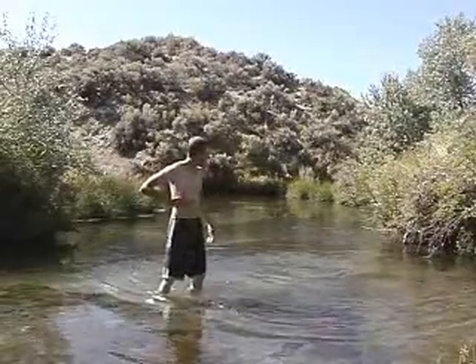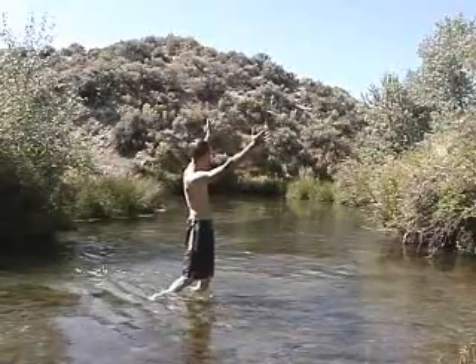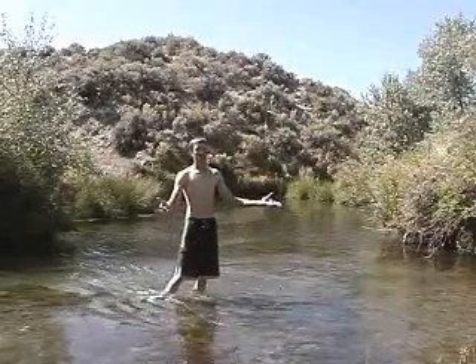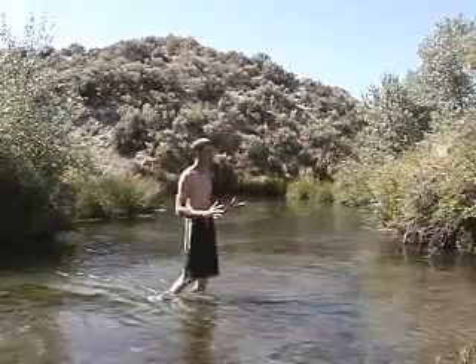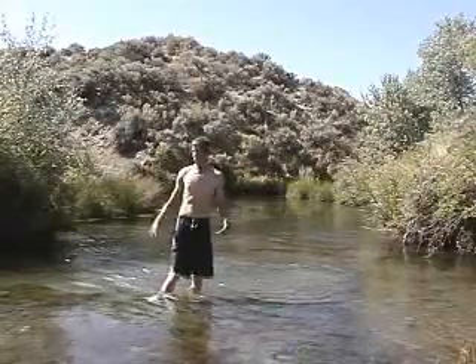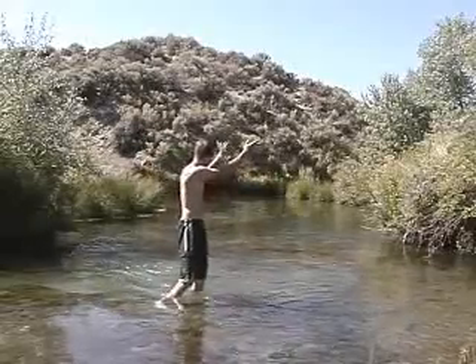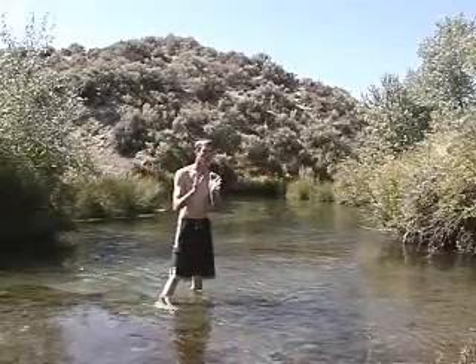I found something over here — it's a dog rose. It's a whole bush there. I didn't even see it. And that's the thing: if you don't know what you're looking for, you'll just miss it, you'll just walk right by it. But it's everywhere around here — dog rose, dog rose. It's a really cool plant and I'll show you why.